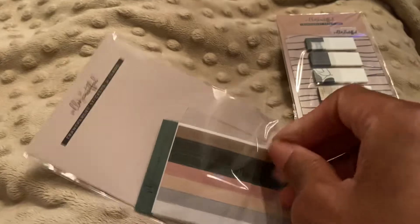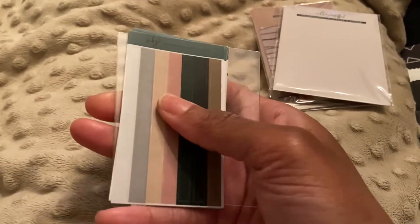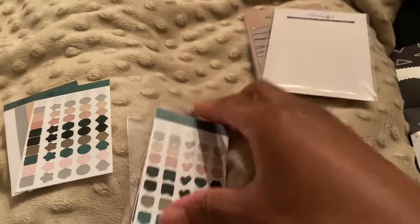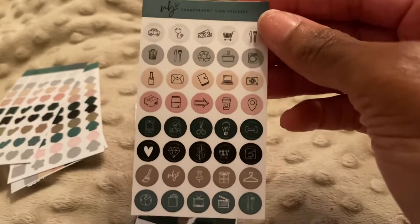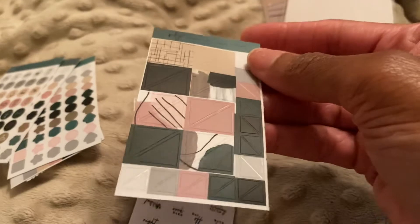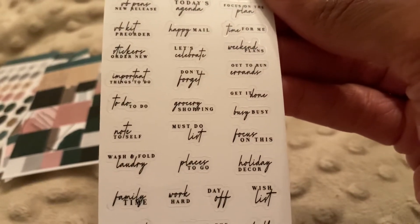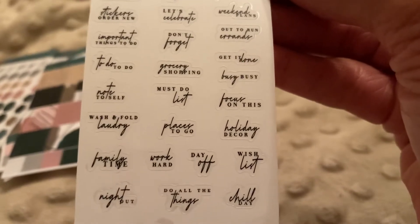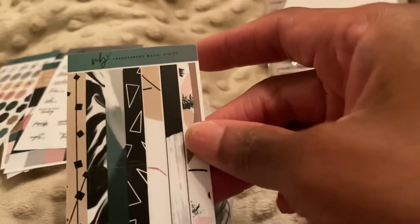This is the in-bed unboxing! We have the little transparent stickers — really cute. Let's go through these — oh, really cute. I love these colors. Look at the icons, so cute! Look at these triangles — so cute. These are like the corner stickers — that's so cute. And then we have the script stickers: VB pen, new release, VB kit, pre-order, sticker order, important things to do, to-do, grocery shopping, places to go, day off, work hard, to all the things. Those are really cute — love those script stickers. And then we have some washi strips.